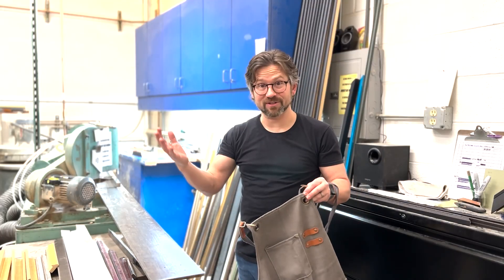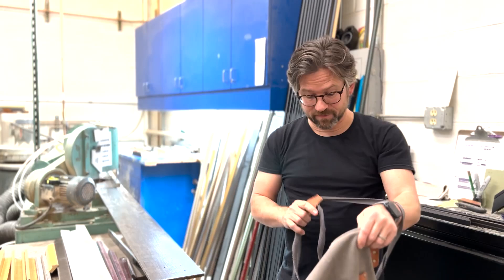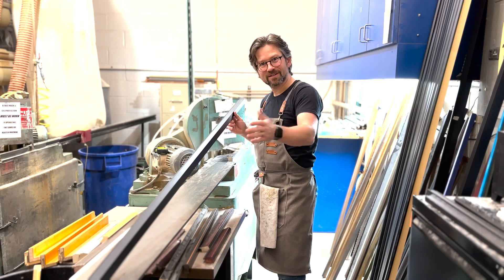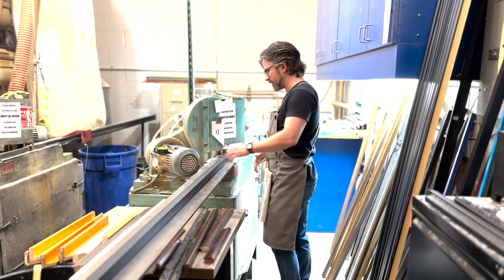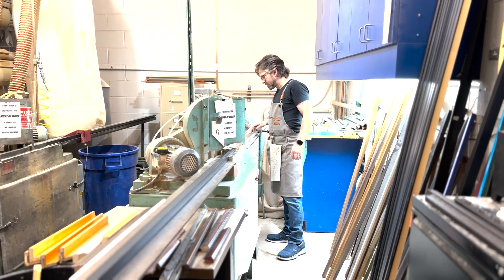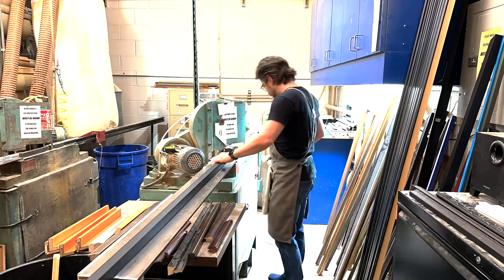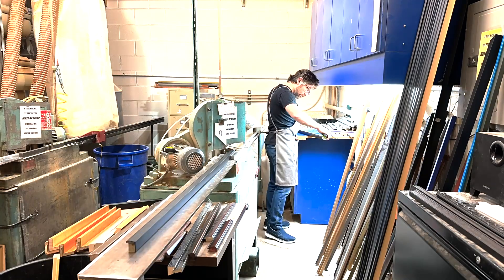We've got our materials out, unwrapped, and organized. Now we're moving to the step where we've got to get these saws turned on and chop these bundles down. We're going to take these nice long 10-foot lengths, these 9-foot lengths, work them through here, and get a good chop at the end. We're going to set our measuring stop at 31 inches and get all of our chops done at that length, then move towards working on our 16-inch lengths.